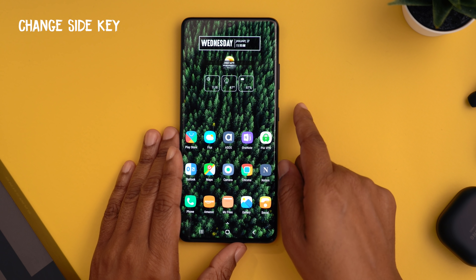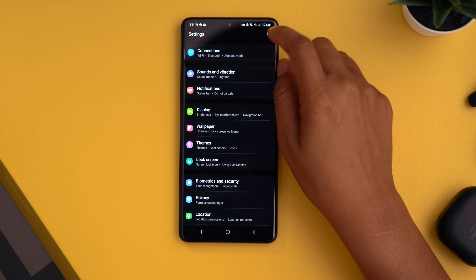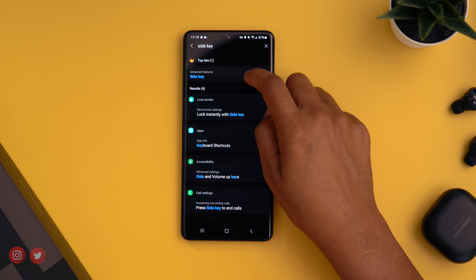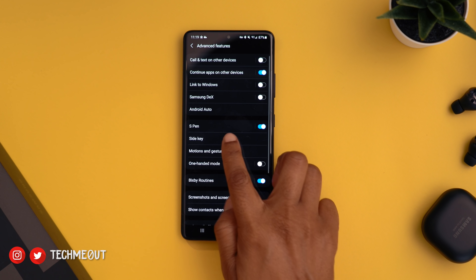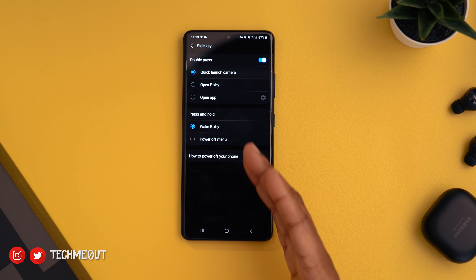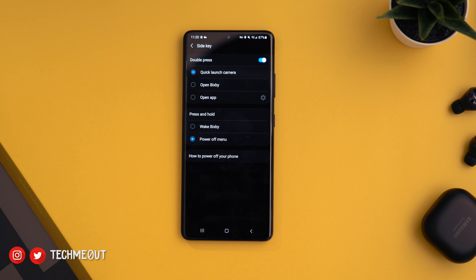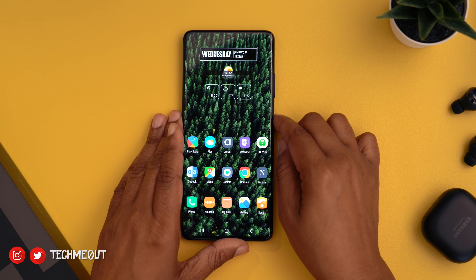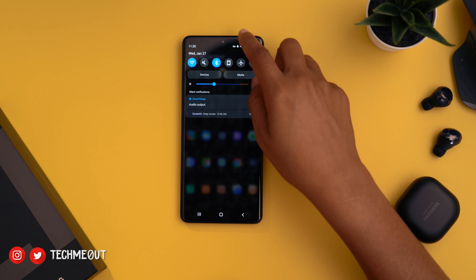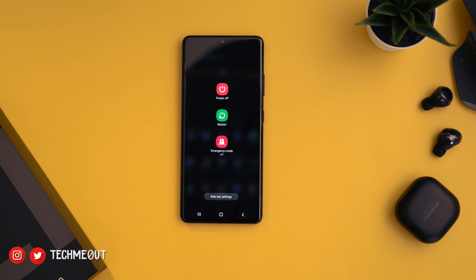The first thing you may want to do is change what your side key is used for — by default it's going to pull up Bixby. Head into your settings and search for 'side key,' tap the option in the menu, then tap on side key. You can change what happens on a double press (default: quickly launch camera) or press and hold. We're going to change press and hold to the power off menu. If you keep it as Bixby, you can still access the power off menu by sliding down your notification panel and tapping the power button there.